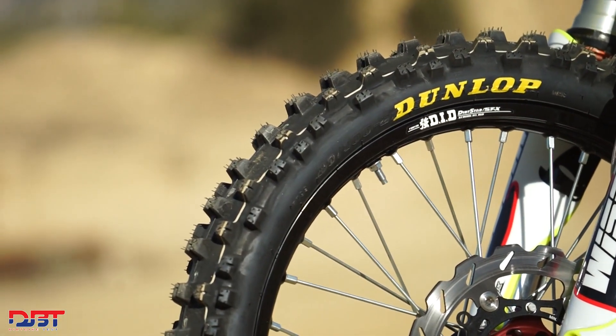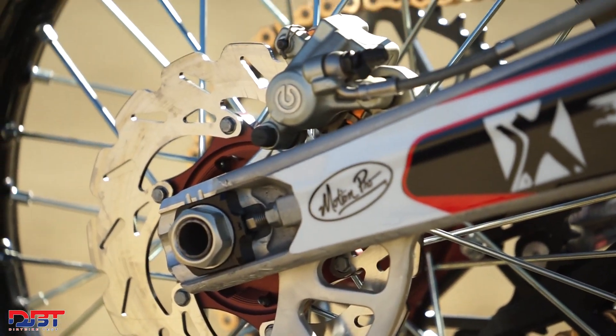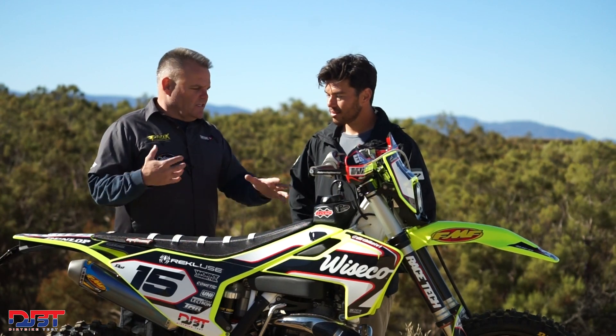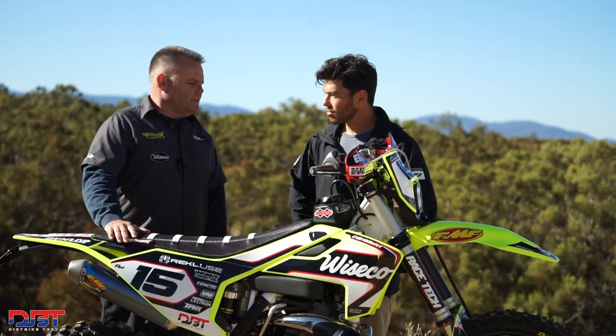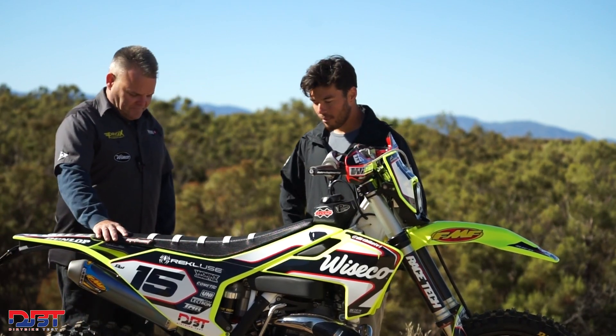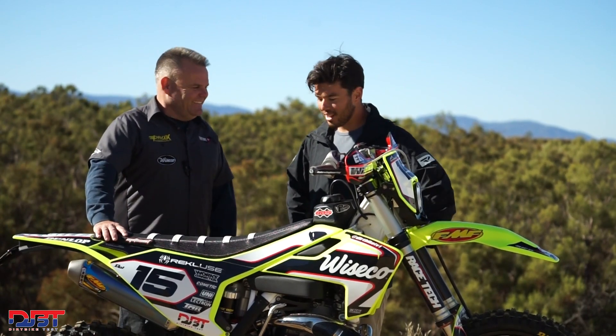Enduro Engineering makes a slave guard there and that's been on there for four or five years too, so a lot of these pieces have been on there a long time. Of course, when I got it back I flushed all the brake fluid and clutch fluid, greased all the linkage, steering stem greased, all that kind of stuff. Surprisingly didn't have to replace any bearings — just greased everything up. The bike's looking sano. You won't be lost looking for us on the trail with these plastics, but it should be a good time.